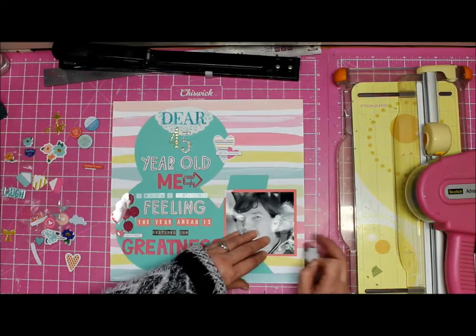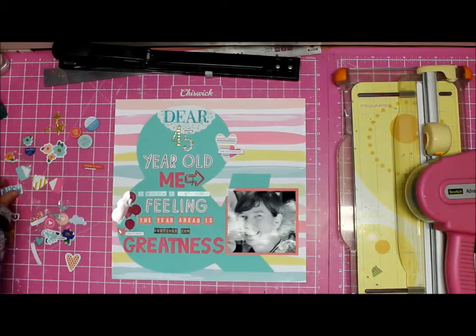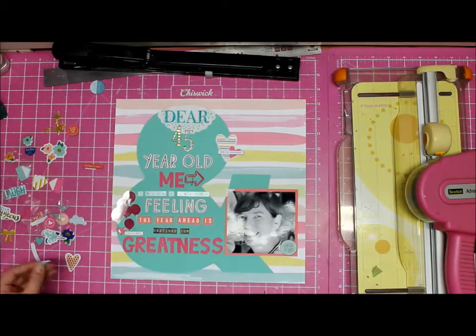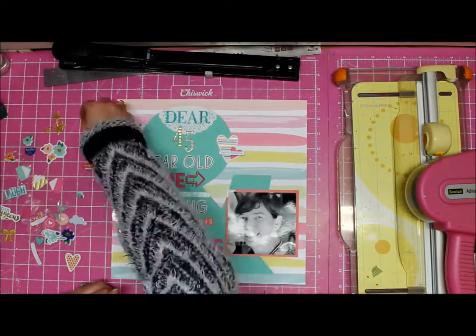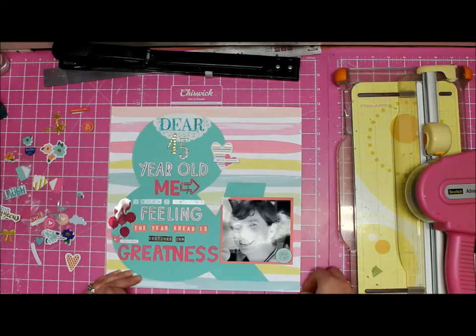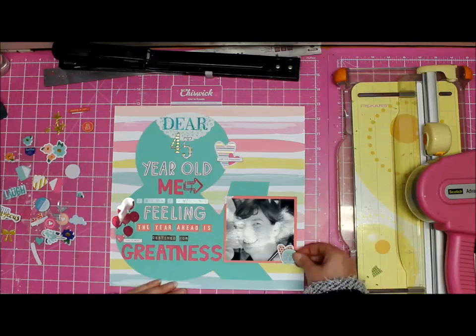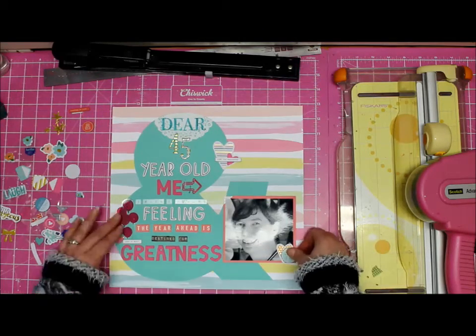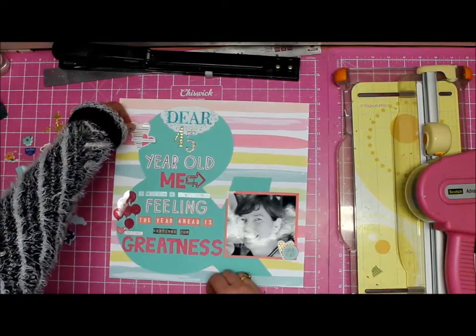I tried a 'hello gorgeous' sentiment but felt the shape was all wrong, so I pulled it off the photograph. Now we have one of those long-winded processes where I try and decide what to put where. Those balloons went on and then I decided they didn't work, so now I've got a little heart and circle on the photograph.